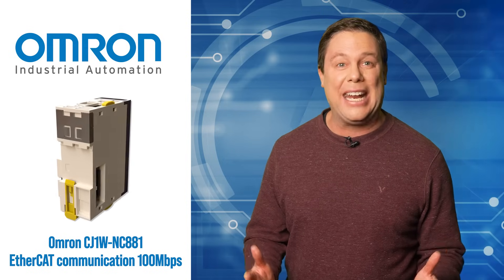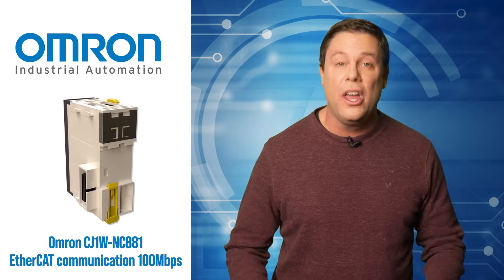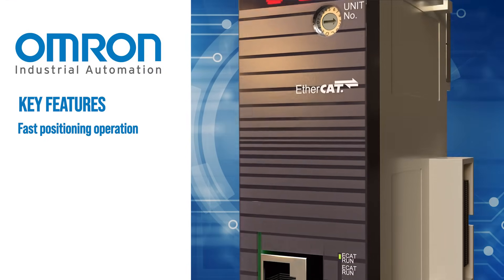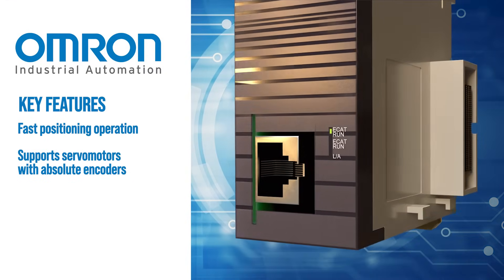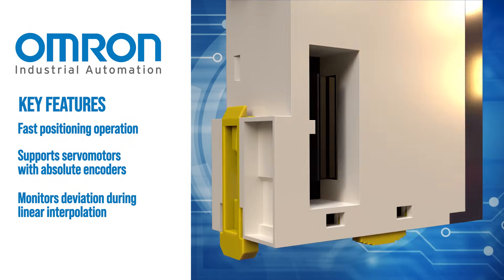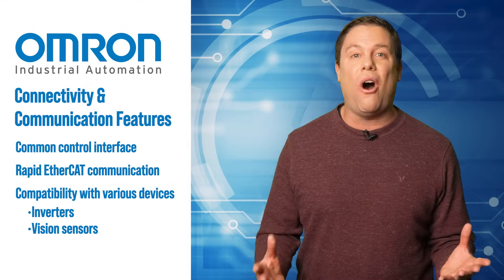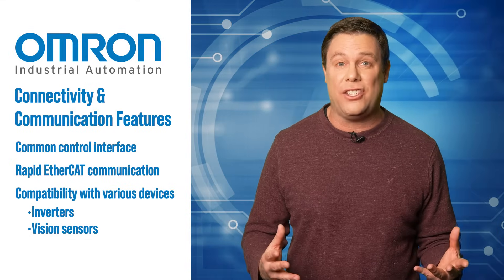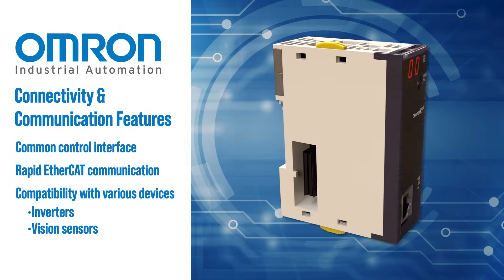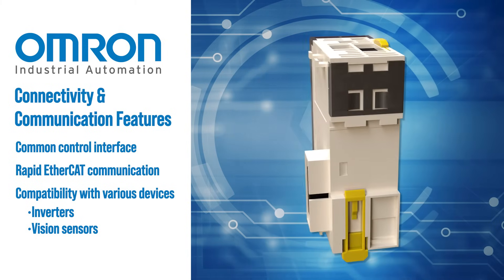With high-speed EtherCAT at 100Mbps, it ensures swift and precise position control with a wide array of functions. This unit offers fast positioning operation, supports servo motors with absolute encoders, monitors deviation during linear interpolation, and features memory operation to perform pre-programmed tests. While delivering all of these advanced connectivity and communication features, the Omron CJ1W NC881 provides versatile control capabilities for improved manufacturing efficiency.